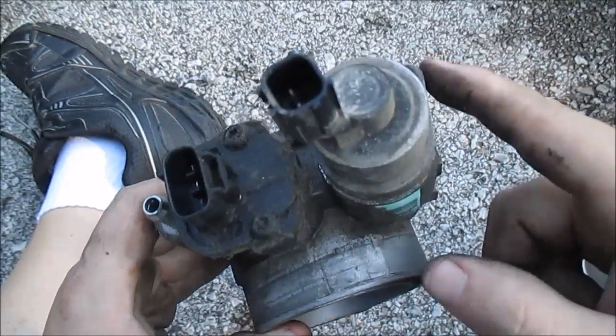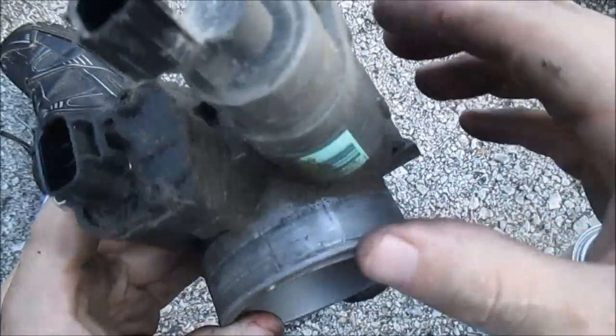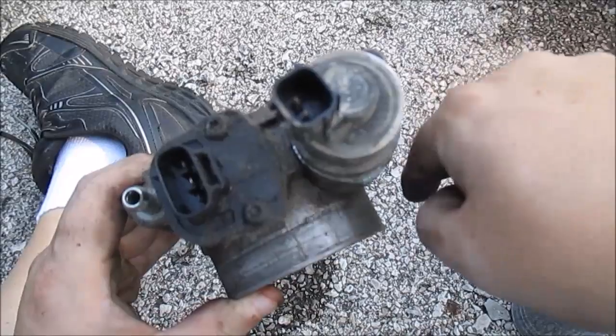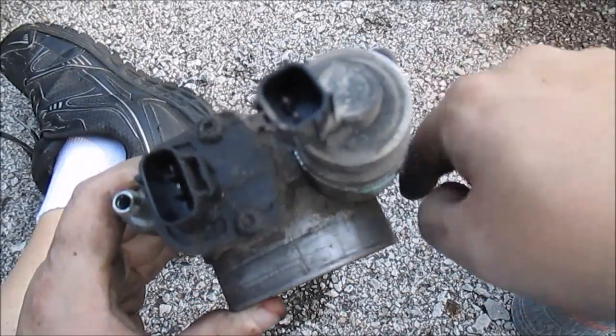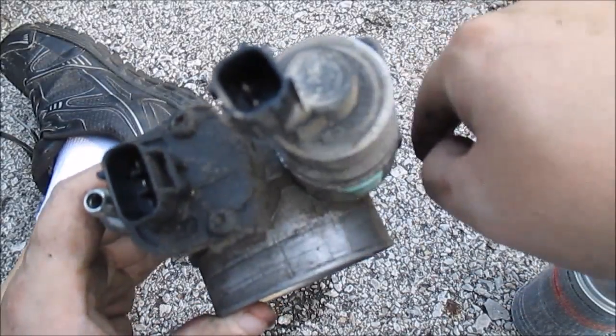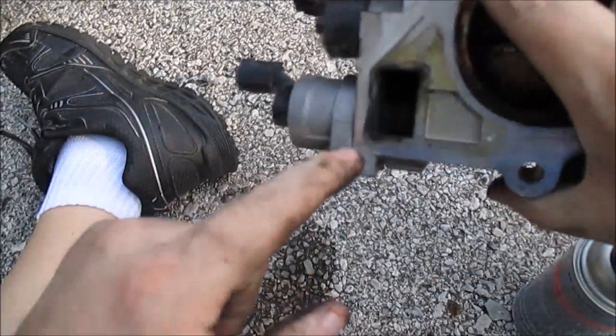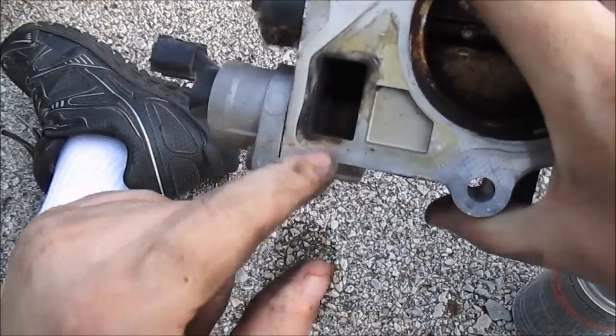This right here is your idle air control. This one's a two-pin, so it's just a solenoid that moves in and out like this, and there's a plunger in here. This is real nasty in here, real dirty.